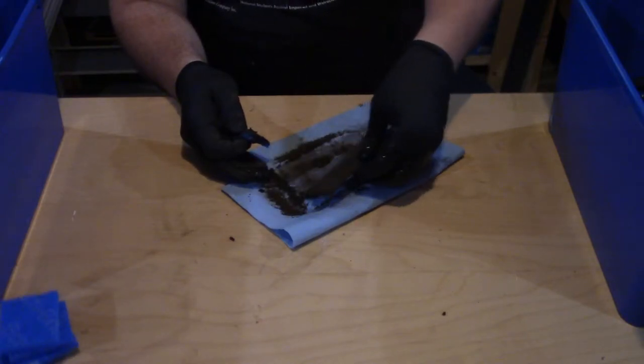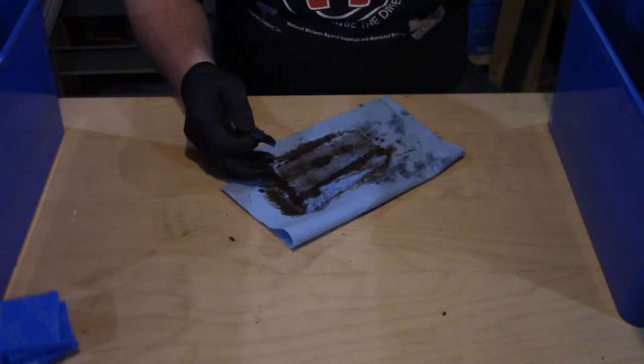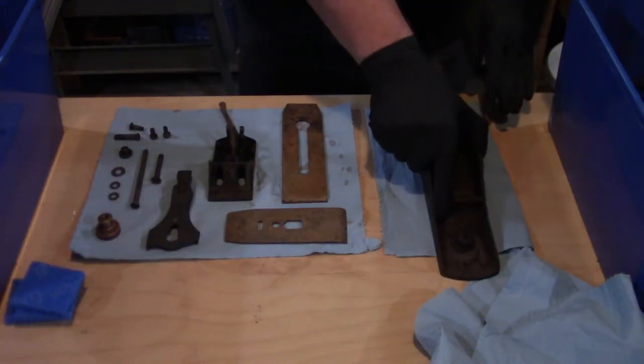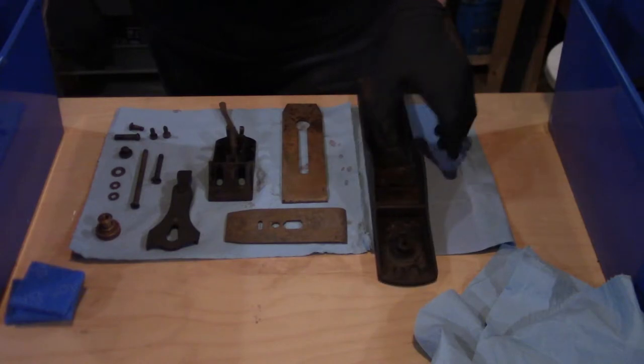With the parts de-rusted, I rinsed them off in another container with baking soda water to neutralize any remaining vinegar and gave everything a good dry down. Then to actually get rid of the vinegar, I went out onto the driveway and dumped the baking soda water into the vinegar to neutralize it, and then just dumped it in the alley. The alley smelled like vinegar for the next week though, until it rained.